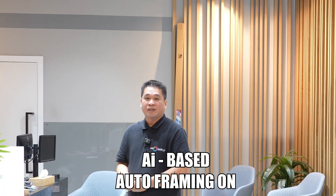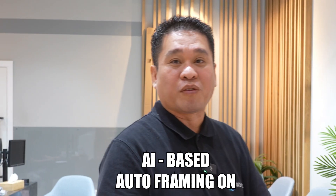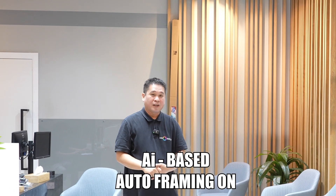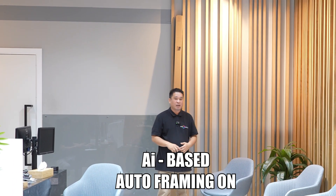Let's check the auto framing. We are using the 24-105 lens at a 24mm focal length. This is the first test of the Sony ZV-E1 auto framing.